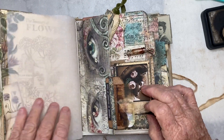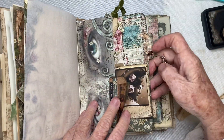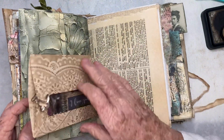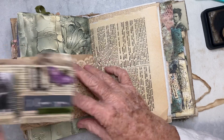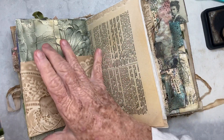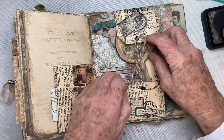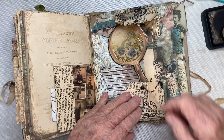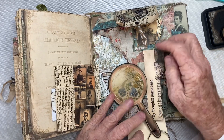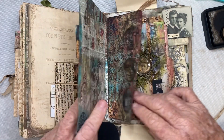I didn't do anything here. But I added a little mini file folder to the envelope — make it so pretty. And over here, I added a chain with a magnifying glass that I added glossy accents to. I think that's all I've done since we were last together.